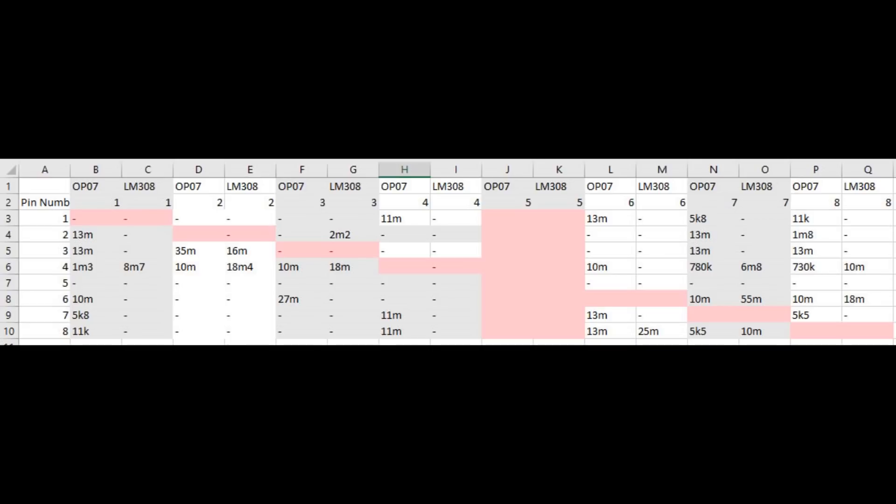You can check my measurements against your suspected LM308 to see if you have an LM308 or an OP07. There are major differences between the two. For example, looking at pin 1, the OP07 shows 13 meg, 13 meg, 1.3 meg, etc. There's only one resistance on the LM308 that comes up and that's pin 4. There are more differences than similarities between the two chips, which is why I suspect my LM308 is genuine.